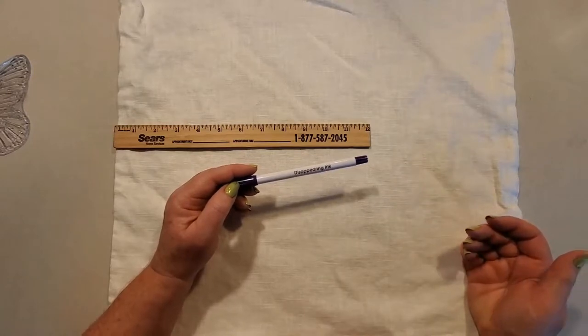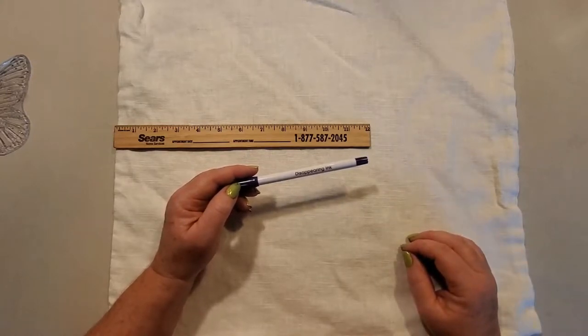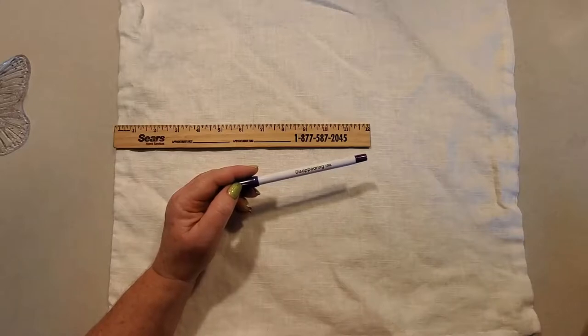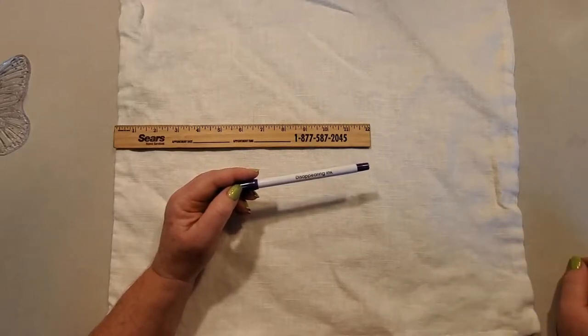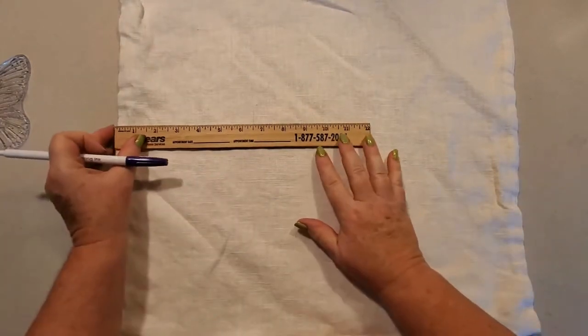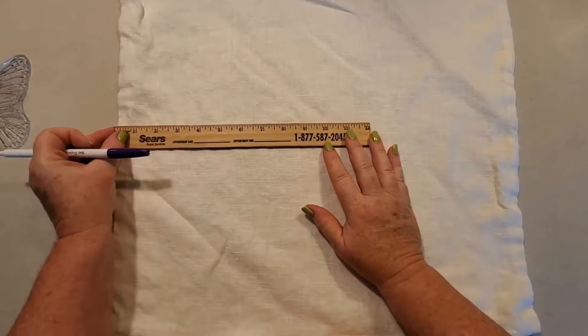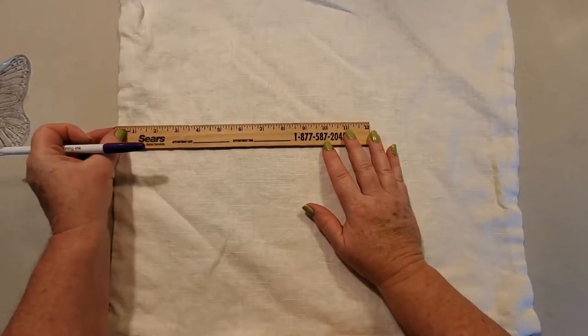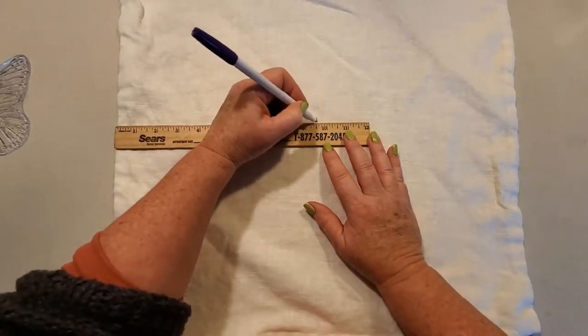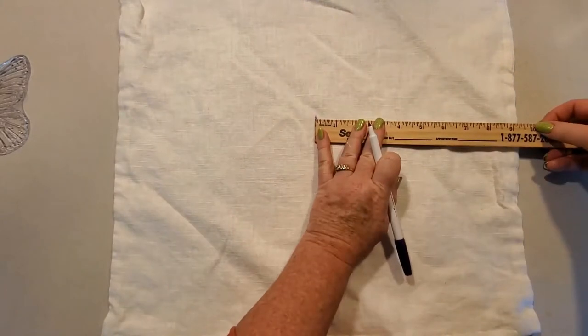I'm going to use a disappearing ink pen — this one is for fabrics, but I also use it on basically anything with painted surfaces. It disappears within 12 to 24 hours. If you're making something as a gift and want it to disappear faster, you can take a paper towel with a little bit of water and dab it on to make it disappear quicker. So I mark out my pillowcase — it's 19 inches, so we'll do nine and a half. Double check — yep.